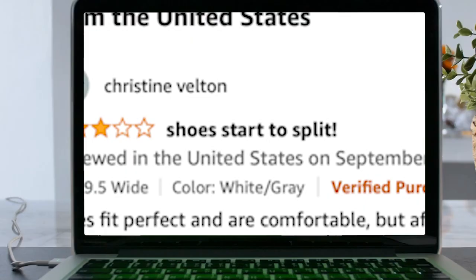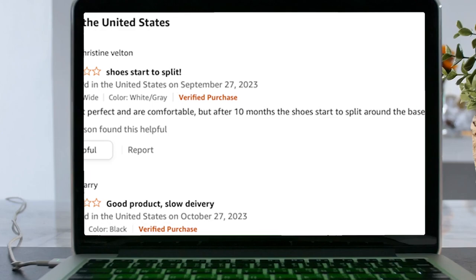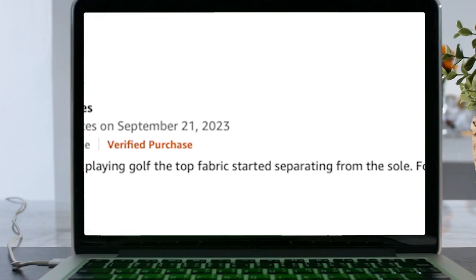Let's get to some of the negative reviews — that's the juicy ones. One person talks about how the shoes start to split: 'Shoes fit perfect and are comfortable, but after 10 months the shoes start to split around the base.' Another person says 'Bad golf shoes' — after wearing them for four months playing golf, the top fabric started separating from the sole.